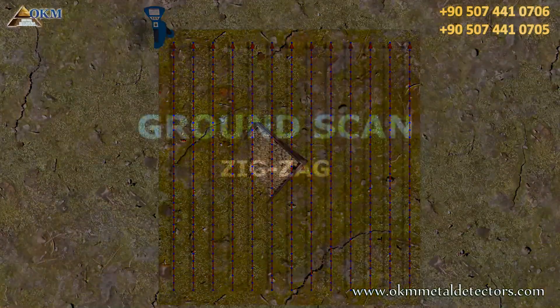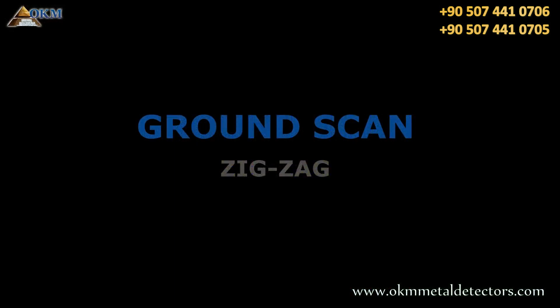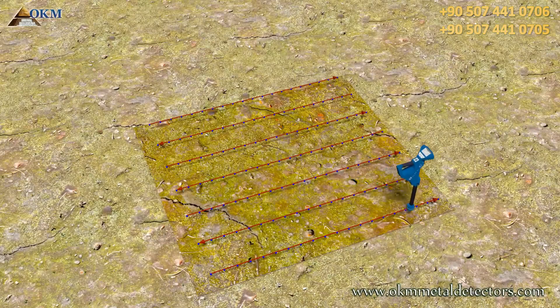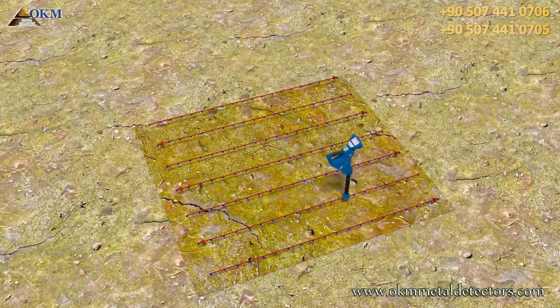Next to the parallel mode there is zigzag, where you scan forth and back. We are also starting on the corner and scan the first path. Now we step to the left and scan the second path backwards.